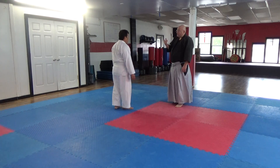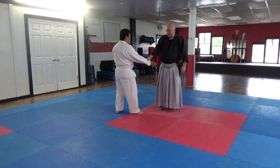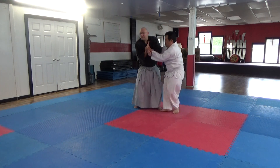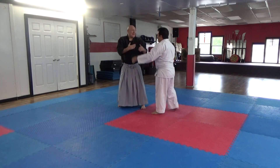This time we work the traditional Aikido Kotegaeshi. Go ahead and put it on me. Do it to me. And this is without me attacking you.